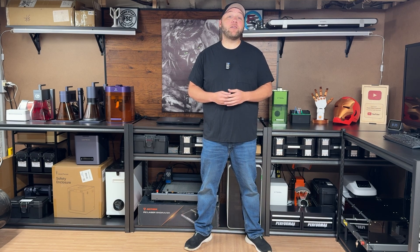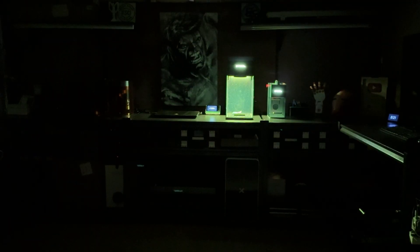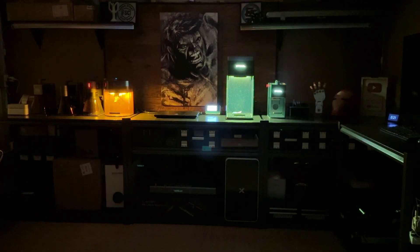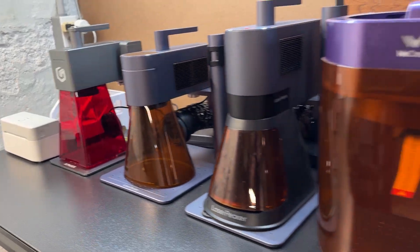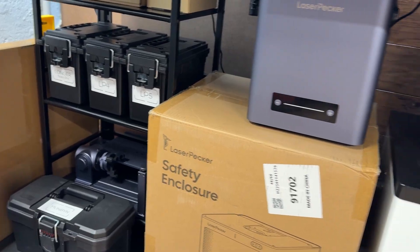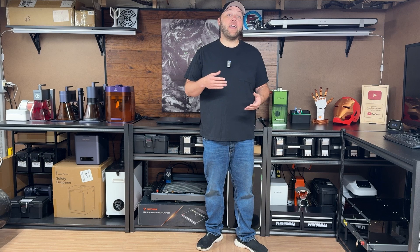Hey everyone, Josh here with Fresh Start Customs. I wanted to welcome you to our brand new laser shop slash studio. Now that you've got a quick peek at the studio, we're going to talk about everything that this has to offer and how I built it for just under $400.